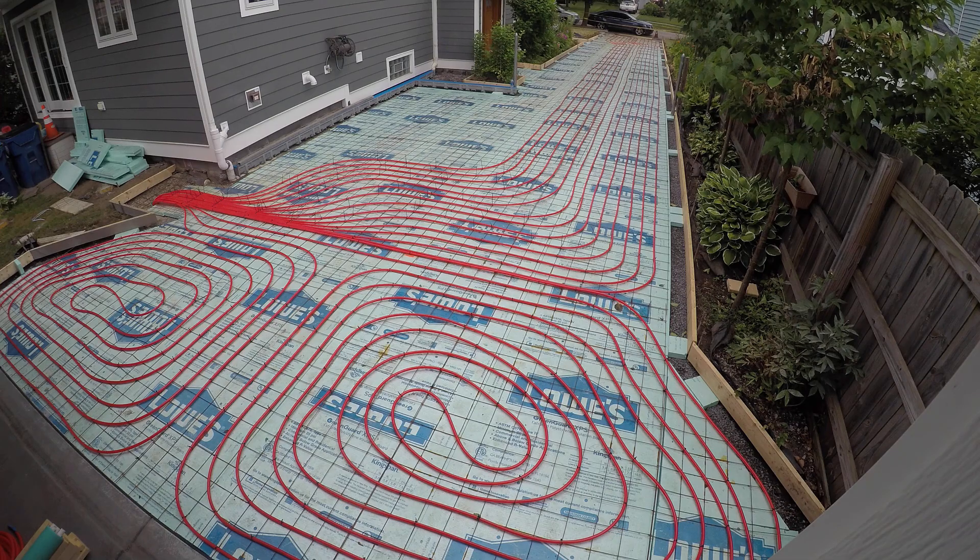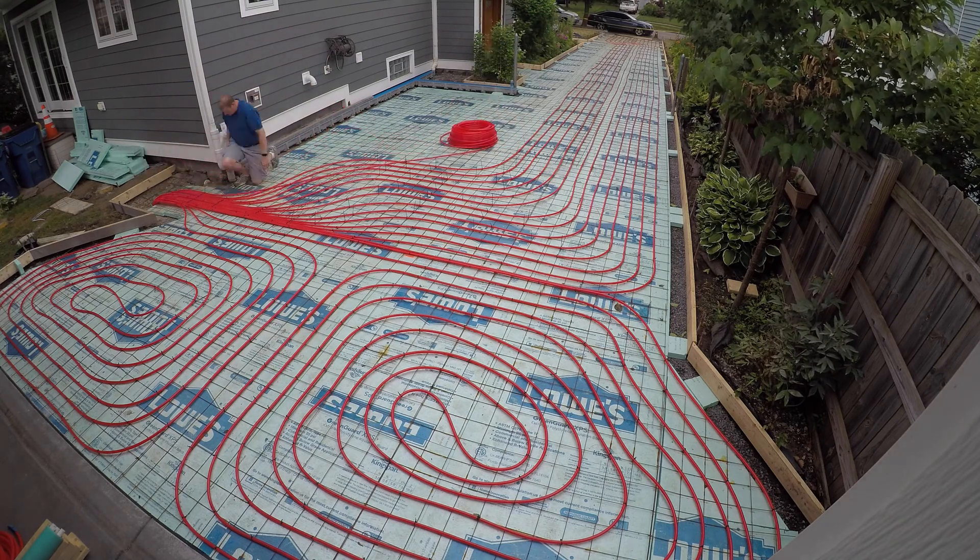Hey guys, welcome back to the channel. This is day five of the driveway replacement series. We're picking up right where we left off on day four — if you haven't seen that yet, I'll put a link up above so you can check that out. We're just continuing with the installation of the snowmelt loops here.